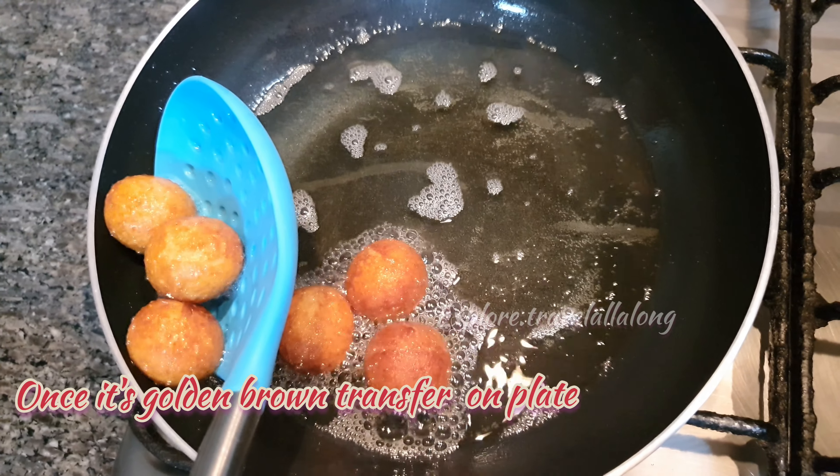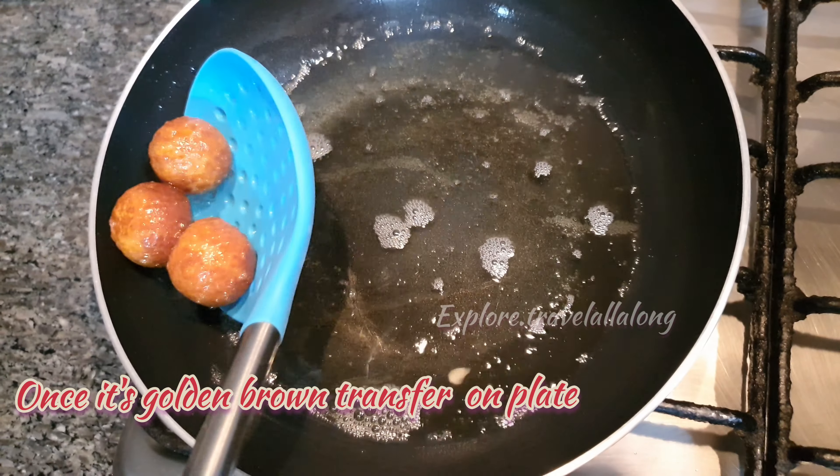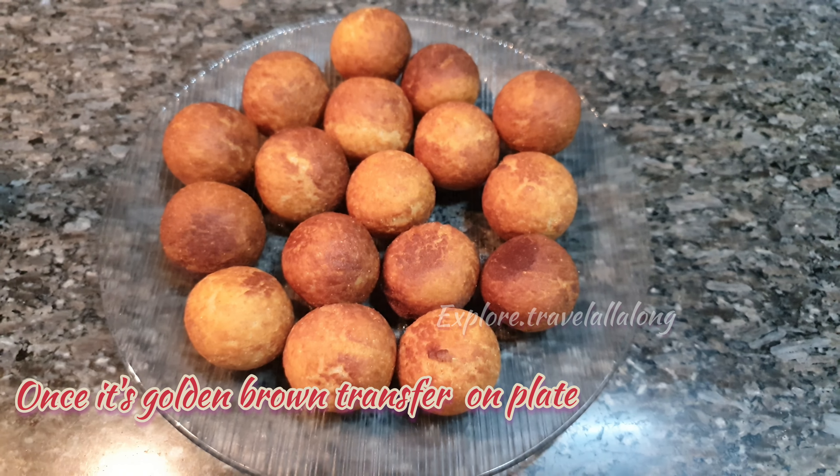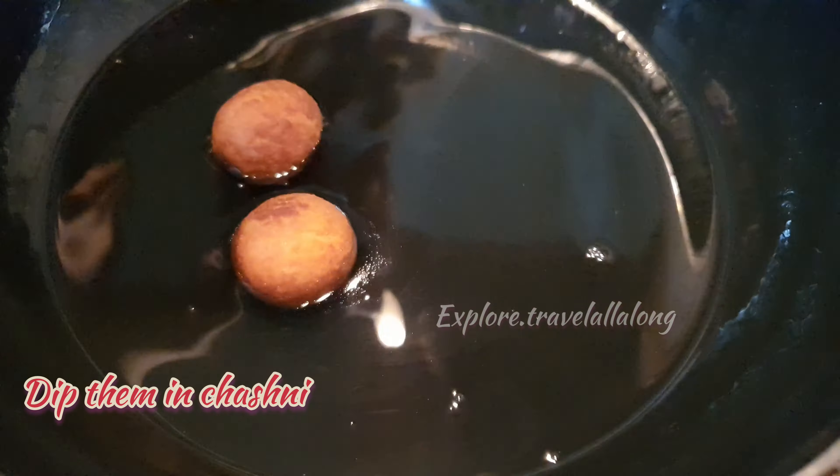Once they are golden brown, transfer them onto a plate. Then very carefully dip them in the chashni.